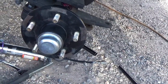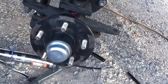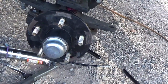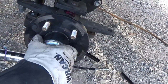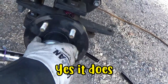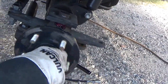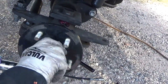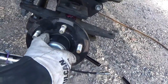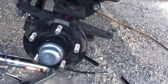Dave tightens up the hub and notes that even a little bit of looseness can do a lot of damage. He wiggles the hub back and forth and can hear it moving — there is slop in there when there shouldn't be any. He plans to pull the bearings out, check them, re-grease them if they're good, and put them back in snug.